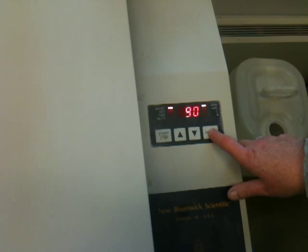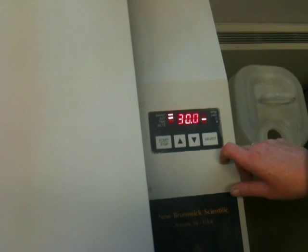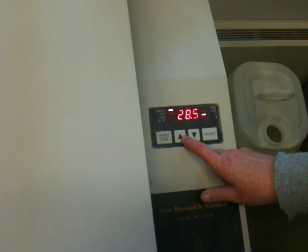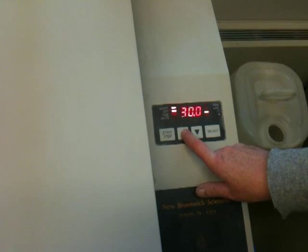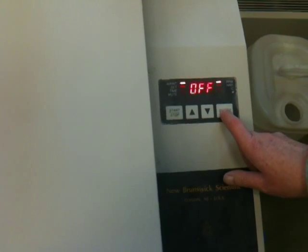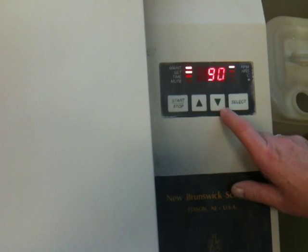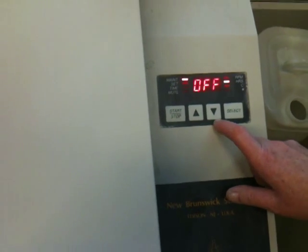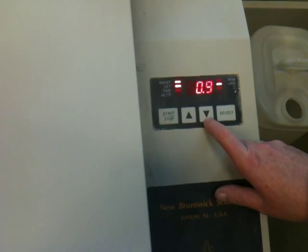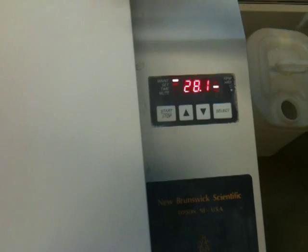Let me see what my numbers look like. It's at 90 revolutions. I'm not sure about the time setting. It's down to 28 — I think it's heating up. That's what I'm at right now, 28. That's what it's telling me. Let me do this again — it's not rotating, I must have stopped it. Now it's going. It's sloshing the solution around, and it's still warming up. That's why it's at 28. This will blow some heat out.